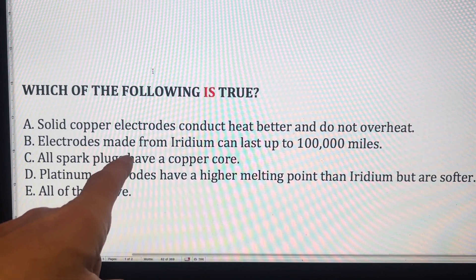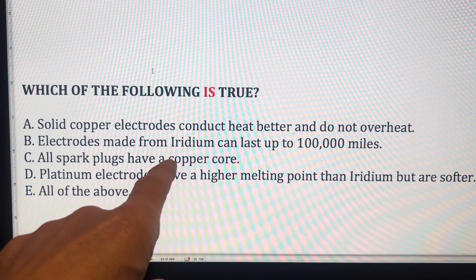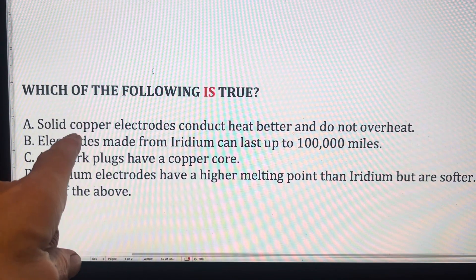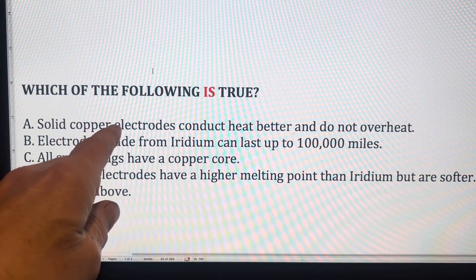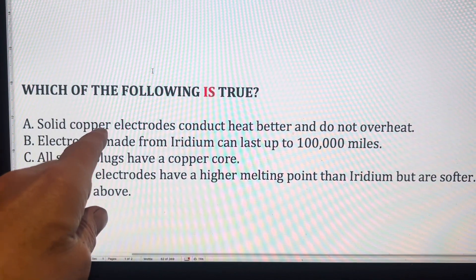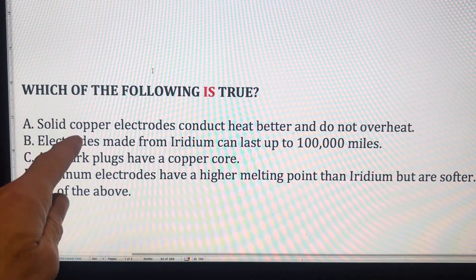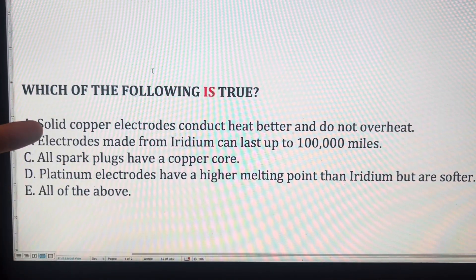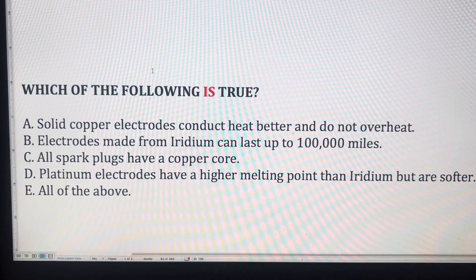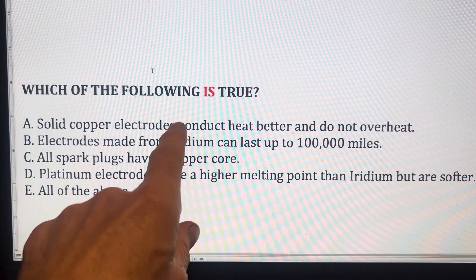Question three is a bit of a trick question — the answer is C: all spark plugs have a copper core. Whether you have a platinum or iridium spark plug, they all have a copper core, which dissipates heat within the electrode and makes the plug last longer. It's a misnomer to call them 'copper spark plugs' because the electrodes are always made from a hard material, normally a nickel alloy. Copper electrodes would simply melt — their melting point is about 1,085°C, and tip temperatures can exceed that. Platinum's melting point is about 1,700°C and iridium's is 2,400°C.